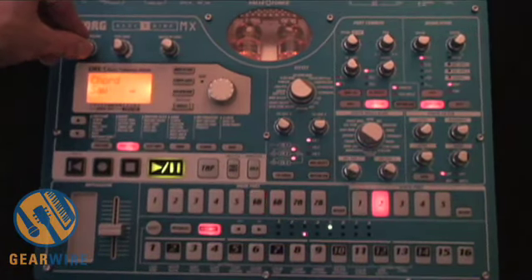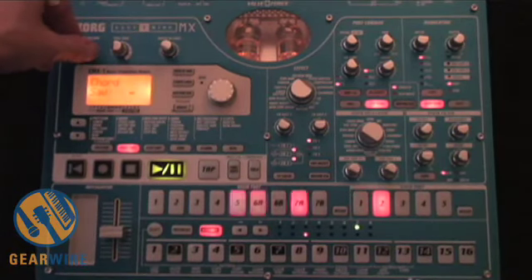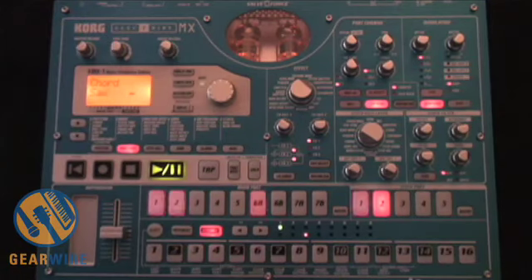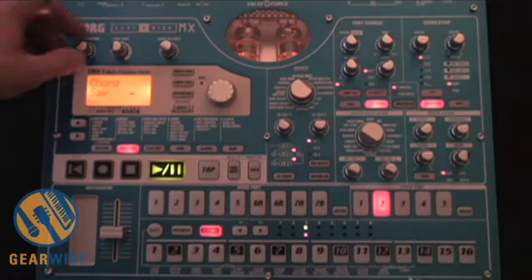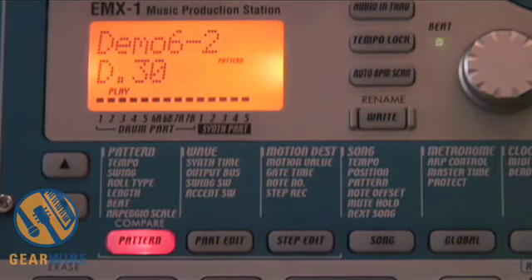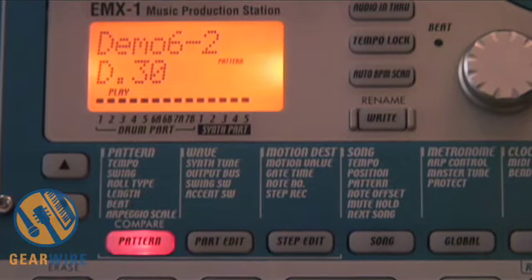This is the finished product of what I did earlier when practicing for this demonstration — this is what I came up with. I want to show the viewers how to create something similar to this by starting with the preset pattern. In this demonstration I'm going to use pattern D30, which is labeled demo 6-2.